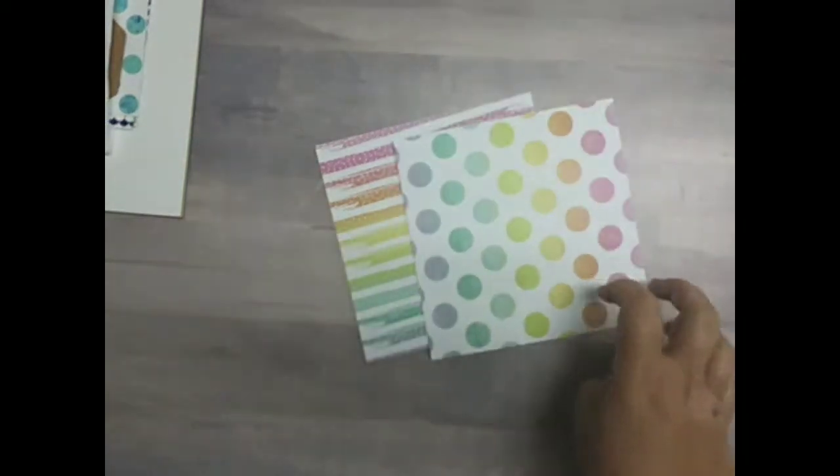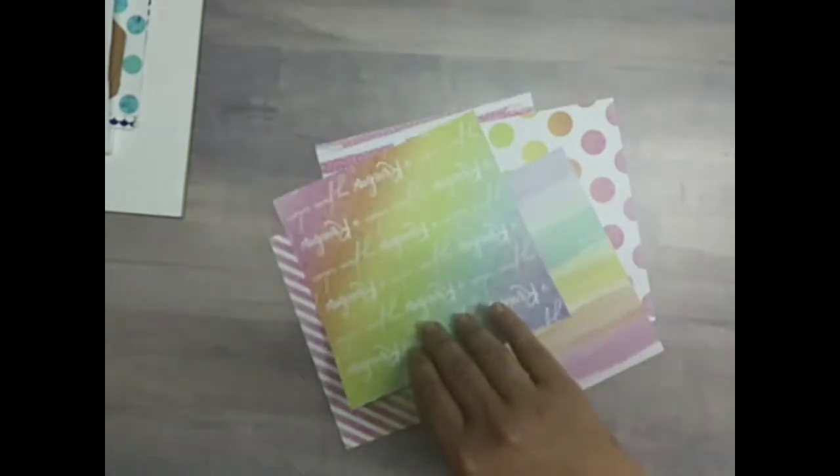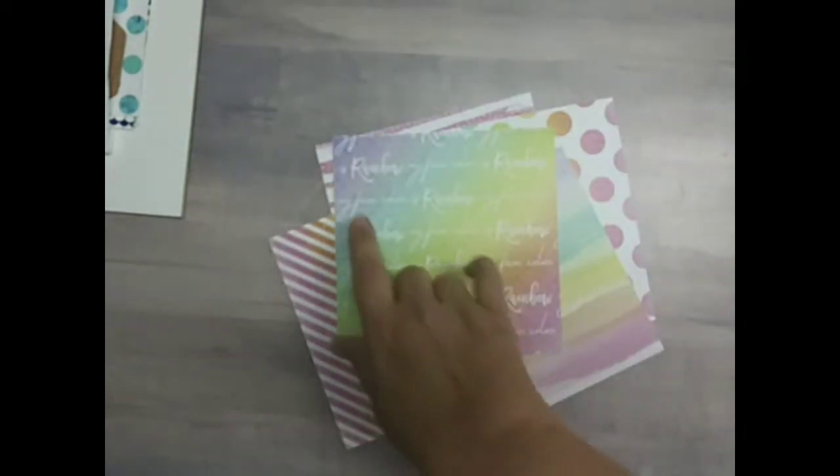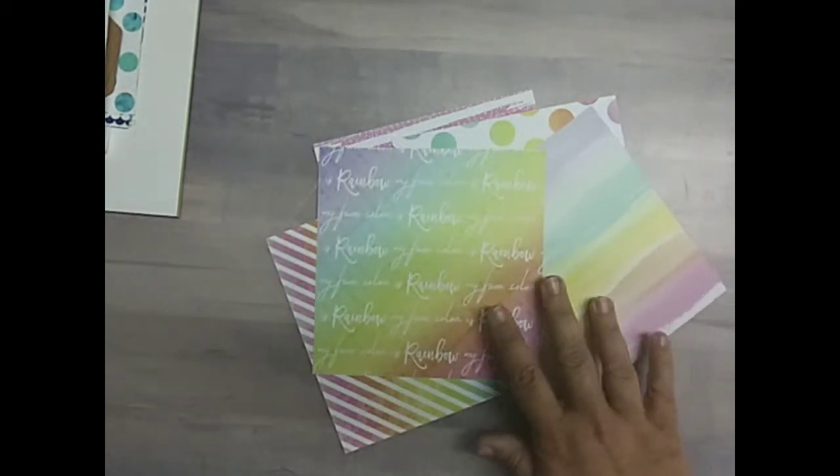For Collection Two, which is one of my two favorites, it is Pretty Little Rainbows. The paper is called Pretty Little Rainbows, which is by Scrapping for Less. Very pretty — it looks watercolored. Rainbow is my favorite color, or my favorite color is rainbow all over it.